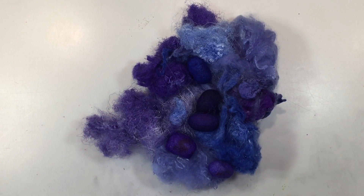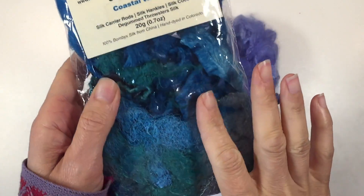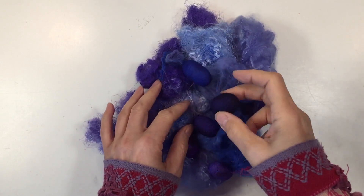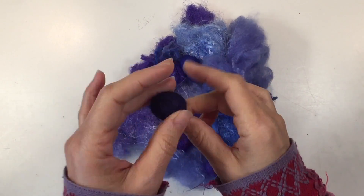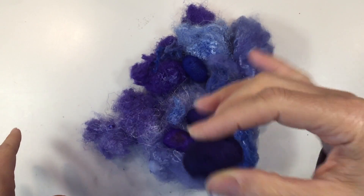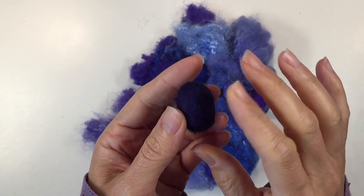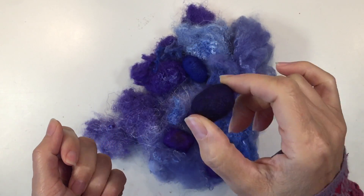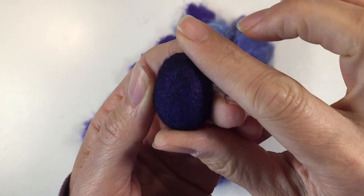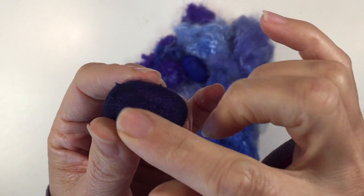Hi everybody, my name is Hannah and this is Pepper and Pine. Recently we got this silk pack from A Child's Dream. It's a creative silk pack that comes with all these different silk bits and pieces, including these silk cocoons, and they actually make noise. My kids were really interested to see what was inside making this noise because you can see there's just no way this was glued together — it's a complete silk cocoon.